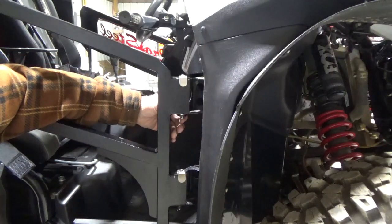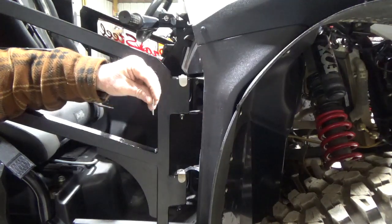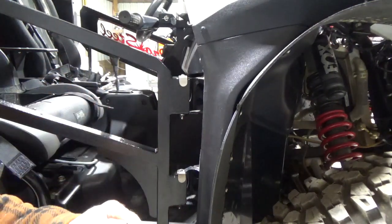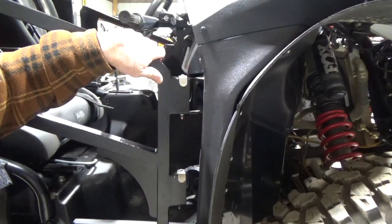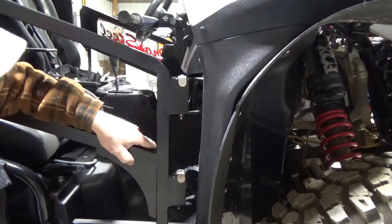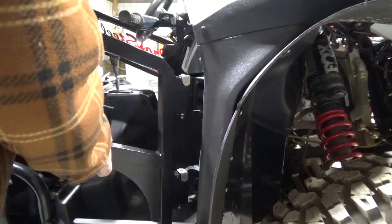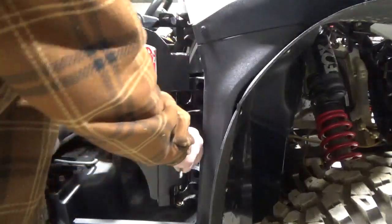Down here below you see a pin that you just pull out — it's a hair pin. That's what holds your door on, and this is what makes it a quick release. You just pull these pins out — there's one on the bottom — and now your door is ready to come off. It's just so simple. Even with your stock doors, once you pull those two pins off, you just unlatch the door so it'll move a little bit, then gently pull up while turning and it will work its way up. Once it falls out of the bottom, you're good to go.